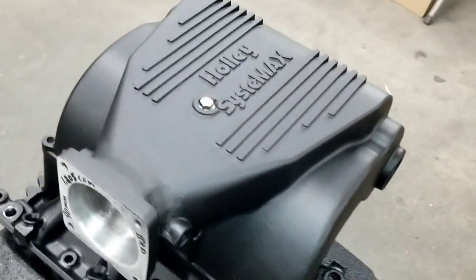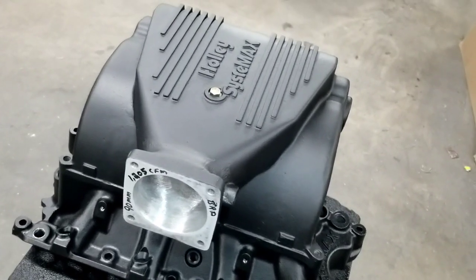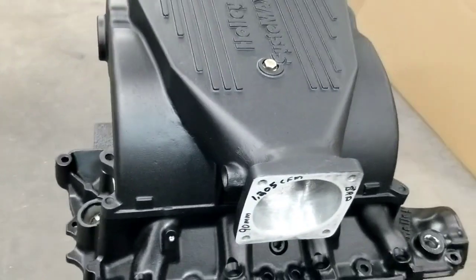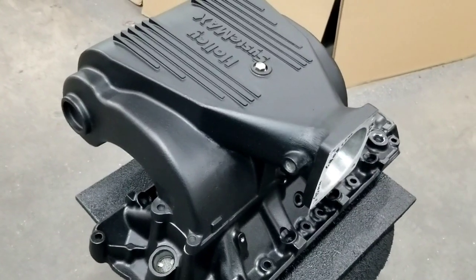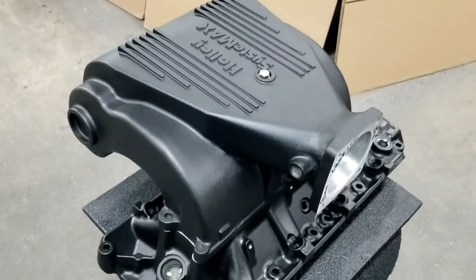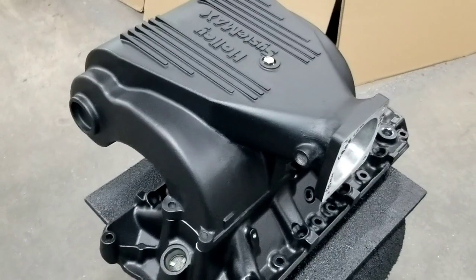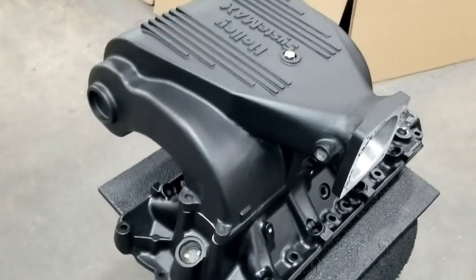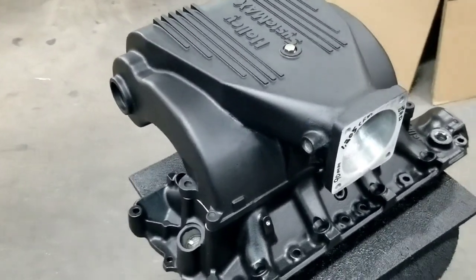That's important because a lot of guys like the way the Fox body looks with the factory hoods. They want the performance, but they also want to be able to do certain things. Here at Big Dawgs, what we are good at is getting the customer what they want — the best of both worlds, the best of several worlds.